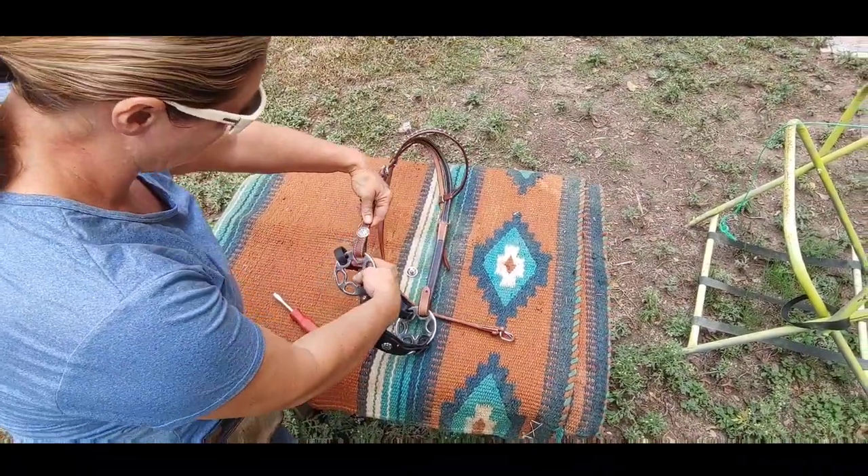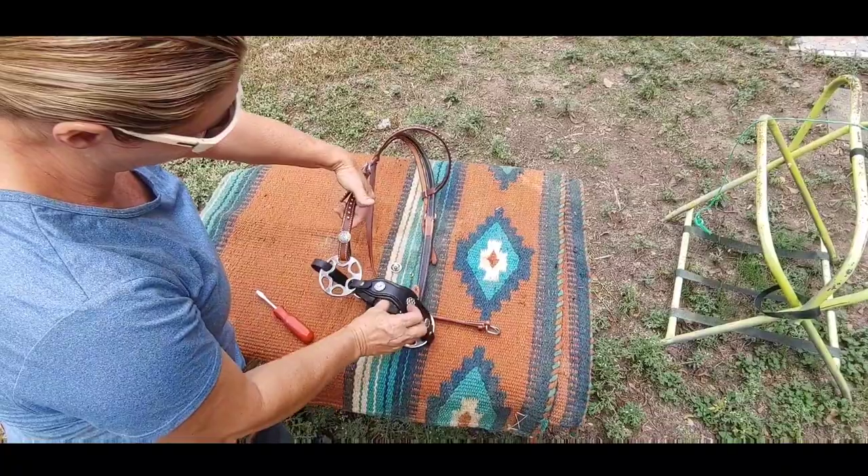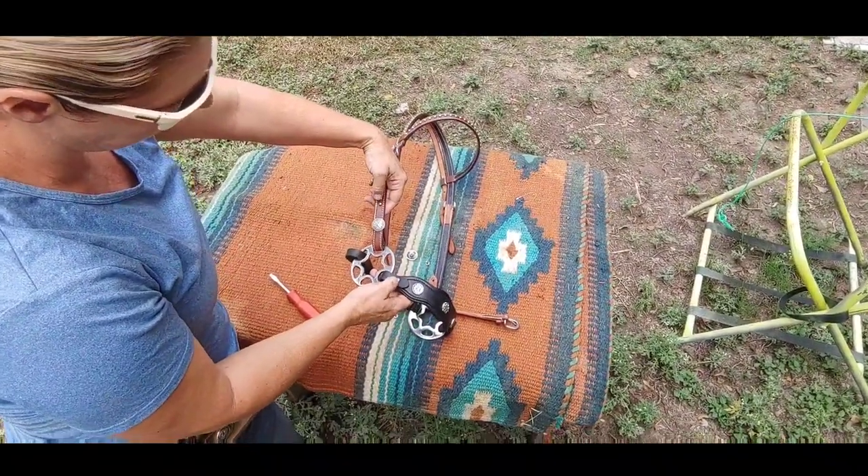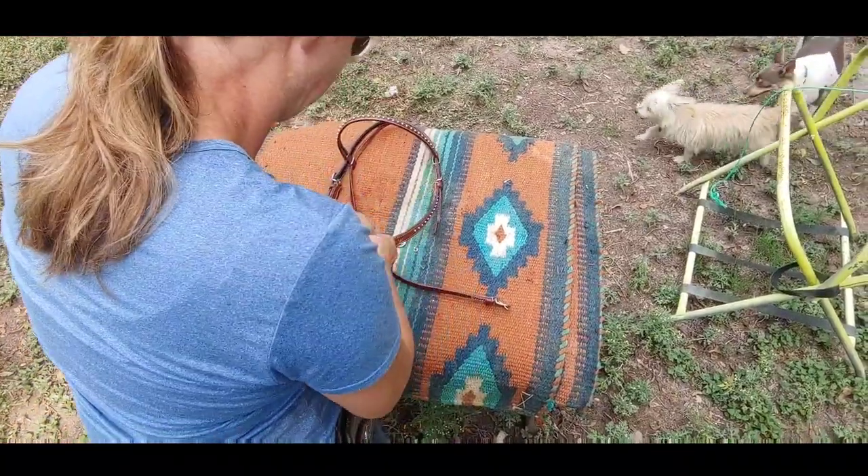If you want to make sure this is permanent you can always add a little bit of clear nail polish. There you go — you can see the black and the brown kind of contrast. I could also add another Chicago screw here, but I think that's kind of pretty.